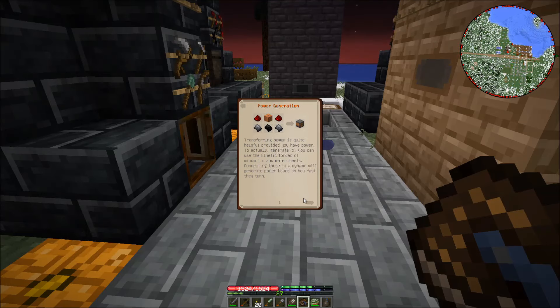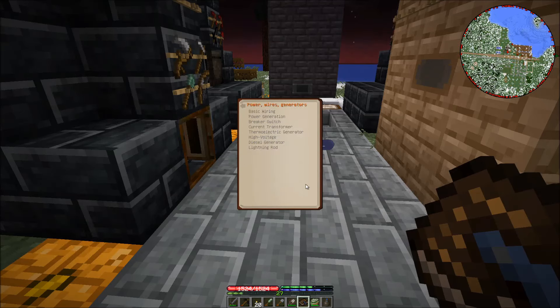Power generation — doesn't say anything about medium voltage again. We've got the high voltage.